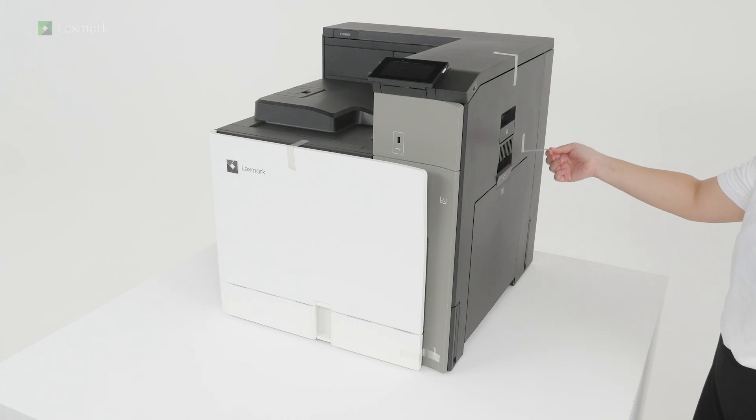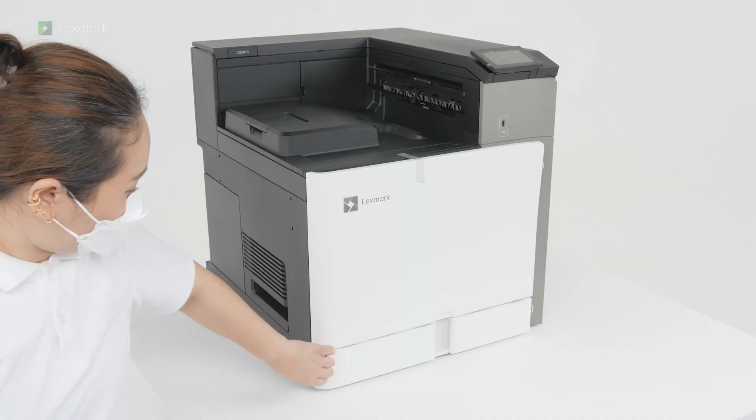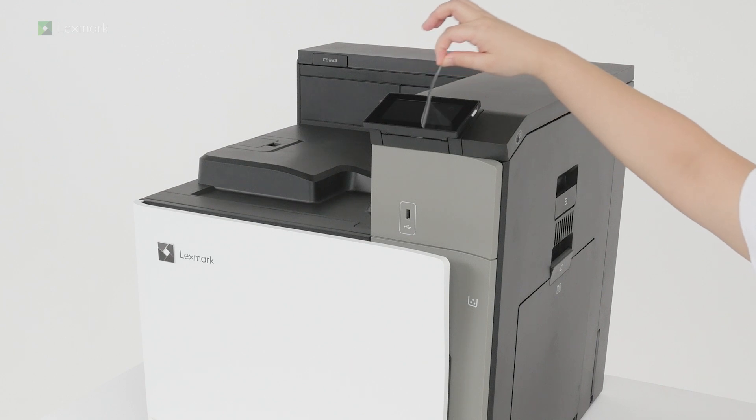Continue removing the pieces of tape around the printer. Remove the plastic cover on the control panel.